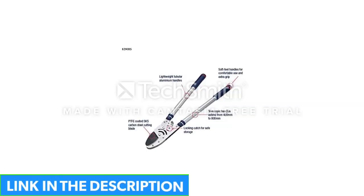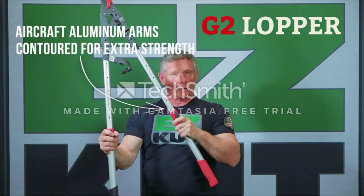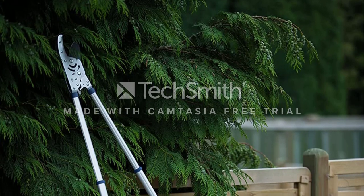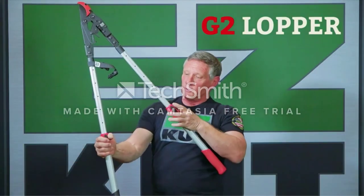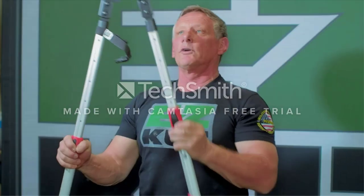To take advantage of the ratchet action cutting, open the handles to activate the ratchet and close the handle below the cutting blade until you hear an audible click. Repeat the process by opening handles until the next click. This lopper features PTFE-coated SK5 carbon steel cutting blades, keeping the tool sharp even with frequent use. The sturdy blade is rust-resistant and offers less friction while in use.